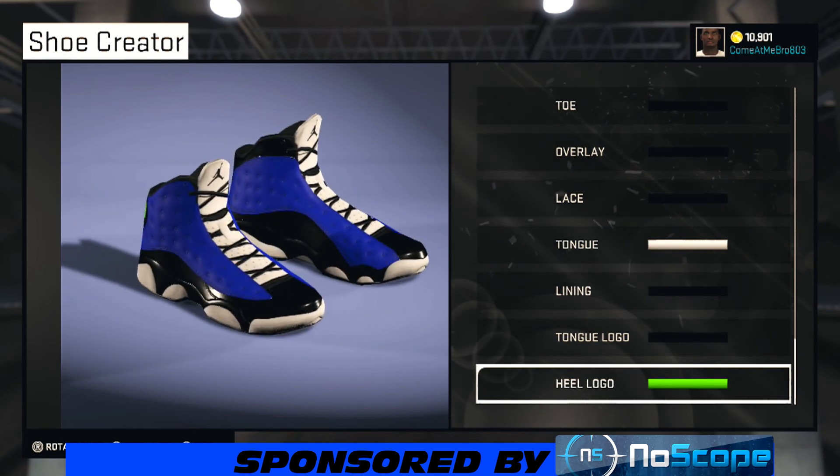We're doing a quick 360 walk-around since we finished with the shoe. This is a hot shoe — it's called the Jordan 13 Blue Dreams. Yo, the Blue Dreams!